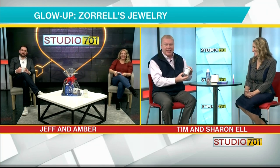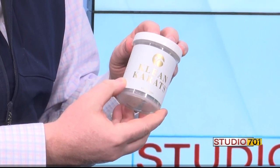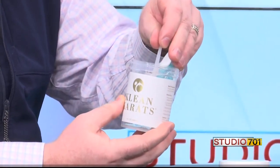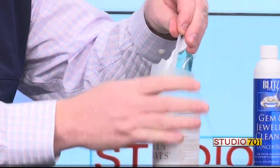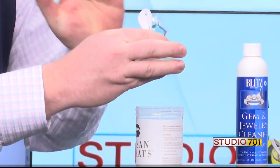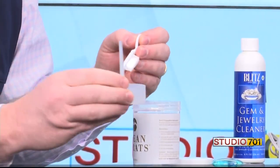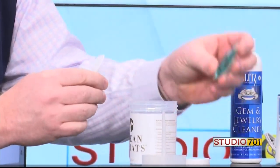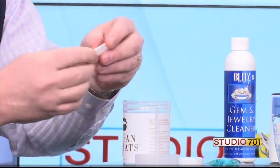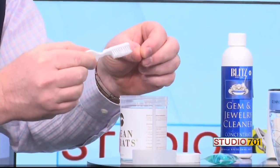The first product is called Clean Carrots — probably the easiest product we carry. And that's carrots with a K — the pretty carrots. The carrots with a C are awful. So you have a dip-in tray that you put your ring into, a solution that you mix with about six ounces of warm water, and this handy little brush where you can scrub your jewelry to get all that gunk off.